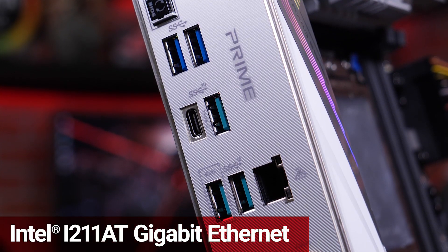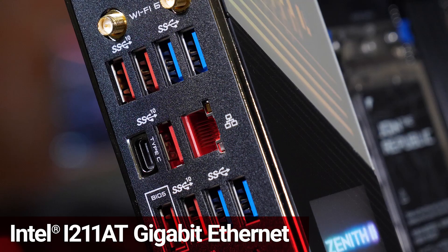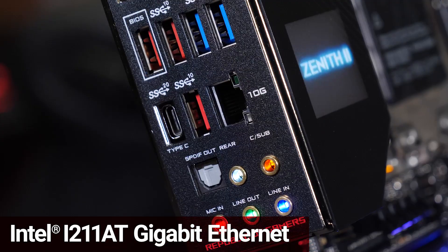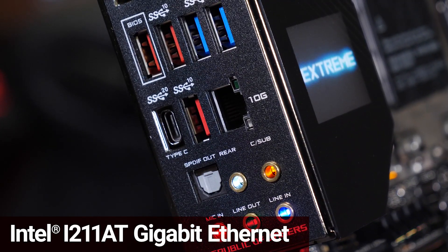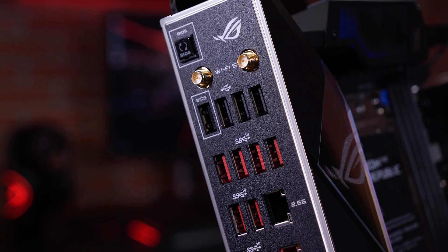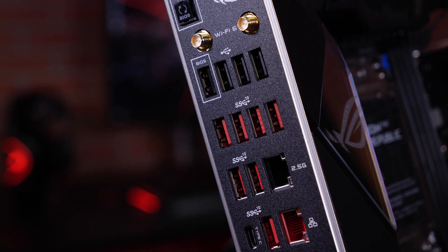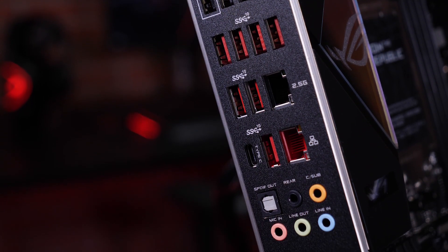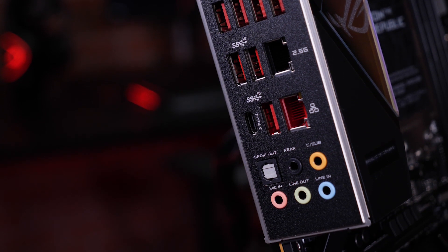All the boards feature Intel Gigabit LAN, and on top of that, the ROG boards offer even faster speeds with 2.5GB or 10GB ports and additional dual LAN ports. The back panel also has 7 USB 3.2 Gen 2 ports with 10Gbps of throughput, as well as a USB 3.2x2 Type-C connection with 20Gbps of bandwidth.